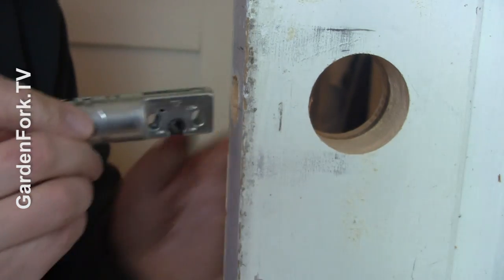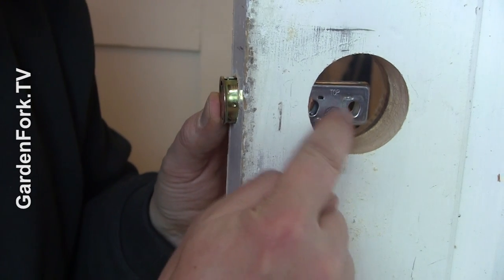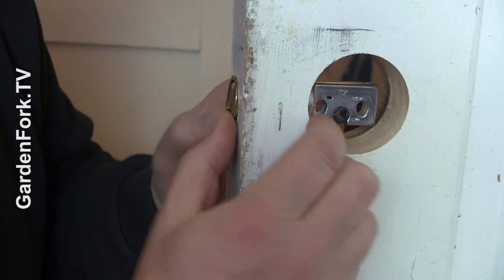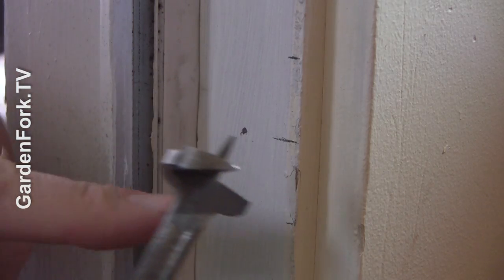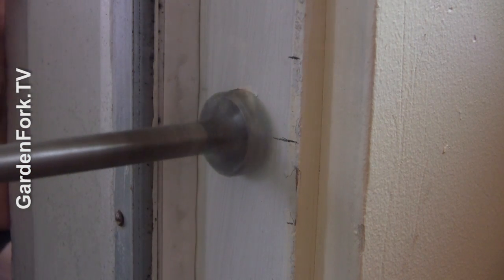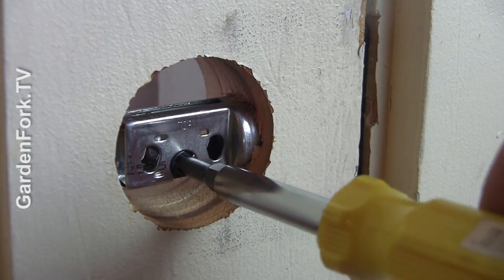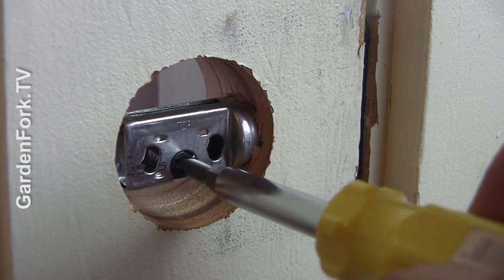We're going to set this to two and three eighths and slide this in here. By the way, that says 'top,' so top goes up. Then I'll do a one-inch hole in the door jamb where the deadbolt lines right up. Do a dry fit and make sure that the bolt moves nicely into the slot.